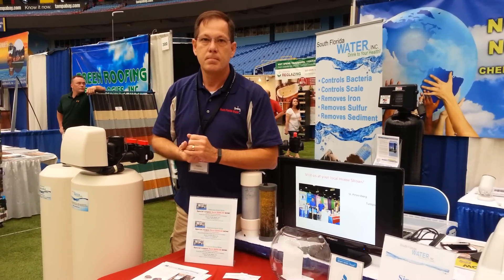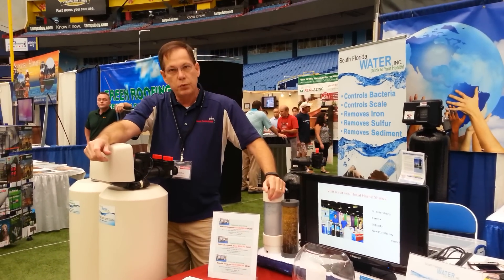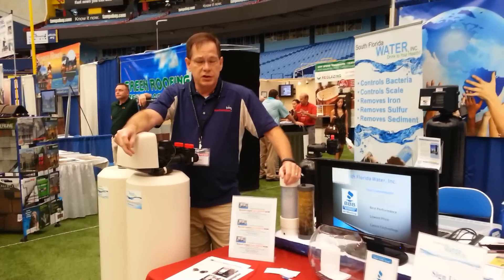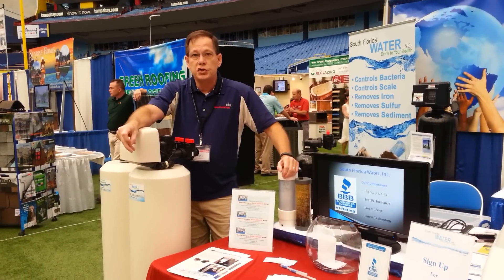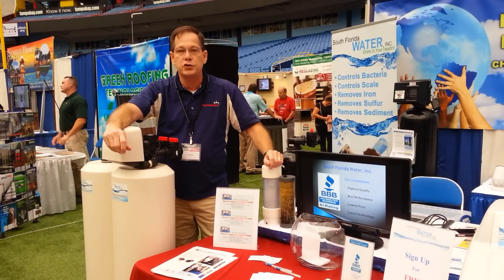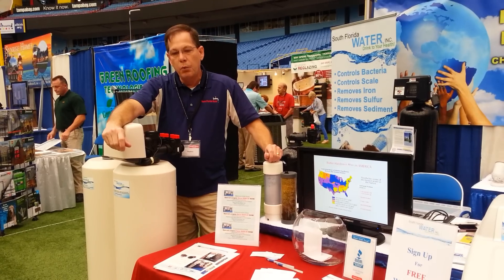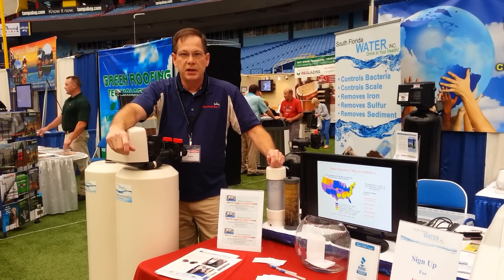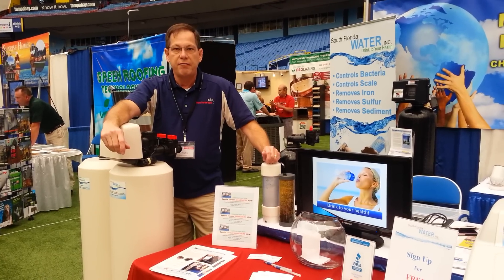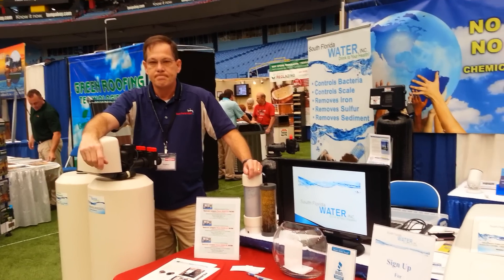Where are these systems made? Are they made in the United States? Yes, our systems are made here in Tampa by a 53-year-old manufacturing facility. They manufacture for us in five states. We also have a sister company, Clean Water Machines, and we ship to 49 states. We have five facilities here in the state of Florida and we're an A-plus rated company. You can reach us at sflwater.com — it's the best water website in the industry. Thank you. This is South Florida Water.